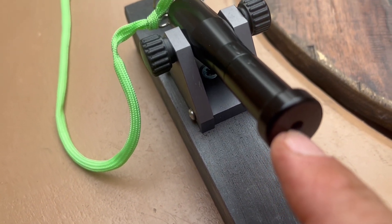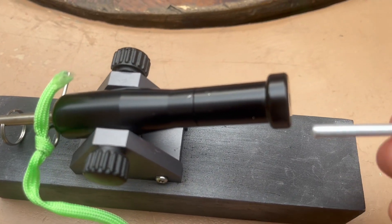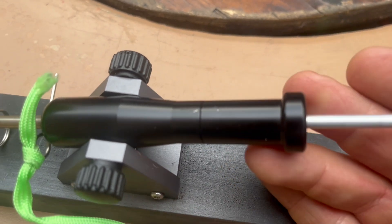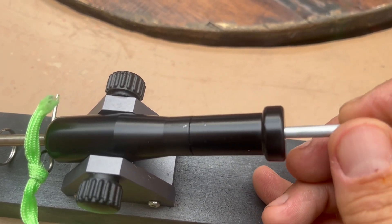The BB is actually already inside the barrel at this point — I forgot to capture that on video. But you just push it back and you're ready to fire.